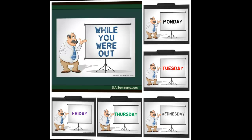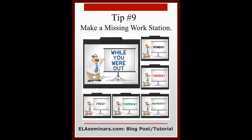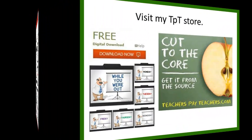If you'd like to download the free materials for the Missing Work Kit, you will find the download links in the While You Were Out blog post, or you can visit my Teachers Pay Teachers store.